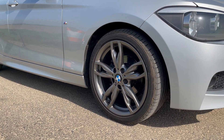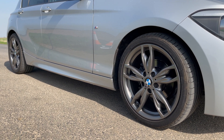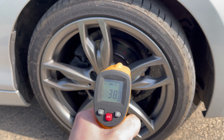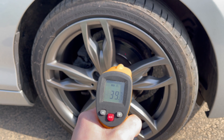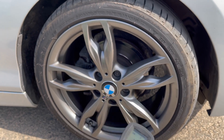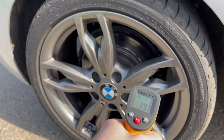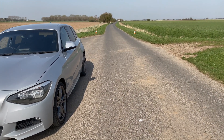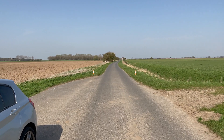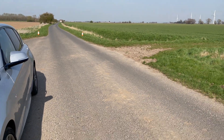The tyre pressures are 35 psi at the front and 38 psi at the back. Brake temperature before the test is about 40 degrees on the face at the front and just under at the back. All unnecessary weight has been removed from the car. That will be the braking point and we'll do a 30 mph and 60 mph test.